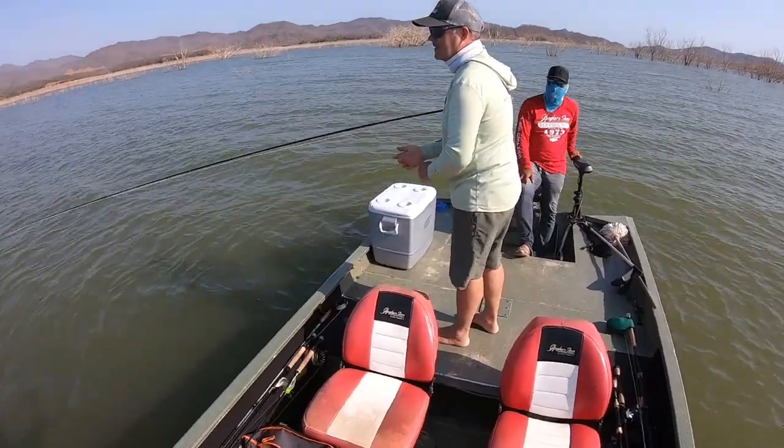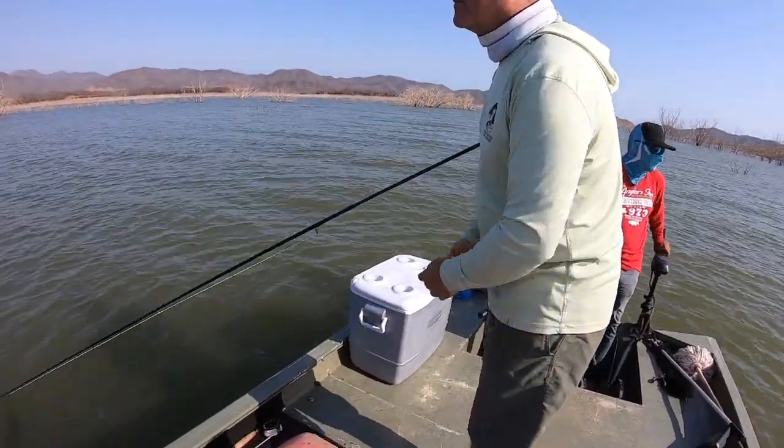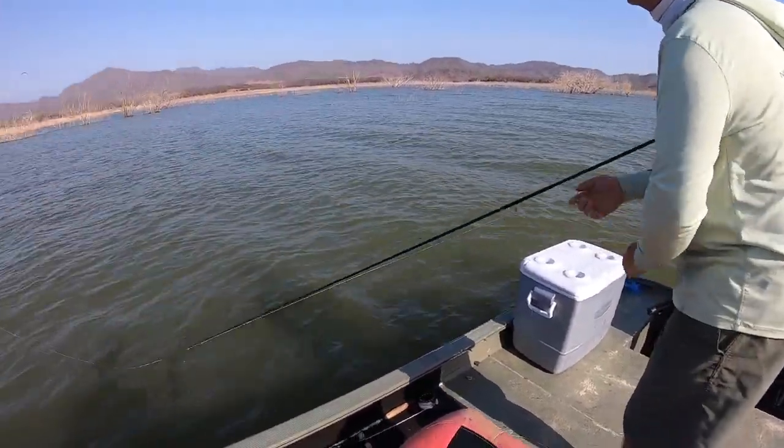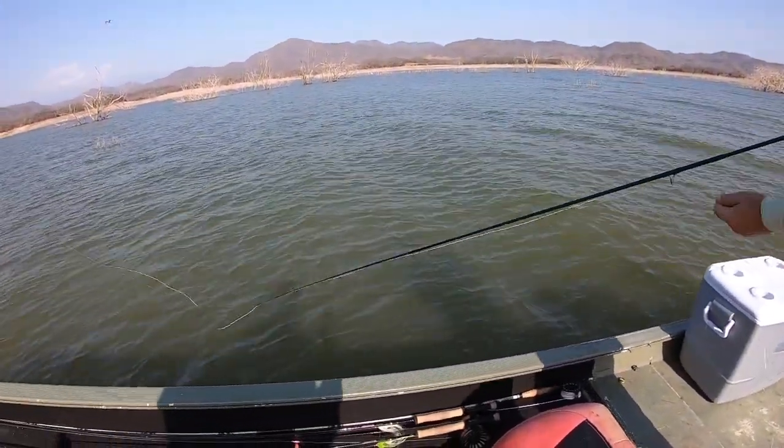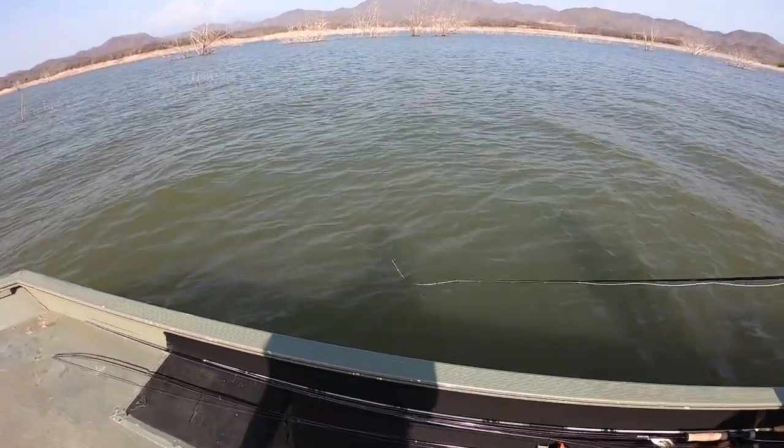Beautiful cast. It's just under the arm, hand over hand. And the beautiful thing about that is when you miss a fish, like Mike just did, your line stays in the water, your fly stays in the water, and it stays hunting.